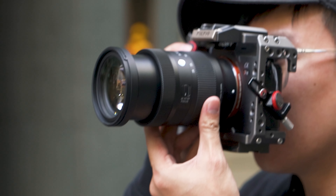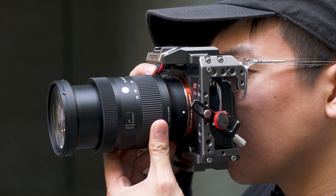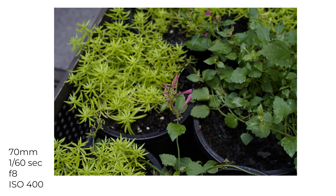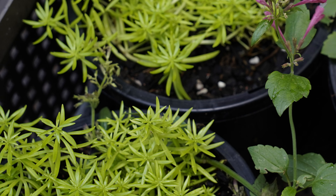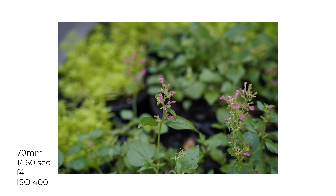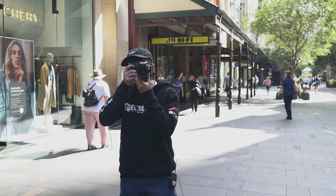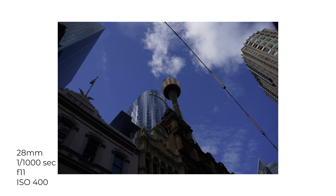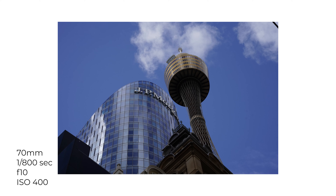Looking at the samples from the Sigma 28-70mm paired with the Sony a7 III, we were pretty impressed with the results. Images came out pretty sharp and with decent image clarity, with great edge-to-edge performance. However, we do recommend stopping down to f4 if shooting wide open at f2.8 to get the best sharpness throughout the whole image — at f2.8 you do get a nice result but with slightly soft edges. With the fast and snappy autofocus, the overall shooting experience outdoors in a sunny environment is a lot better.